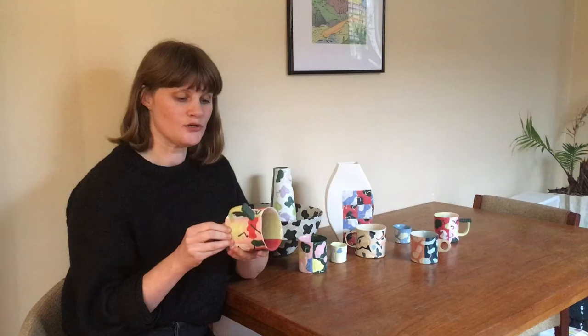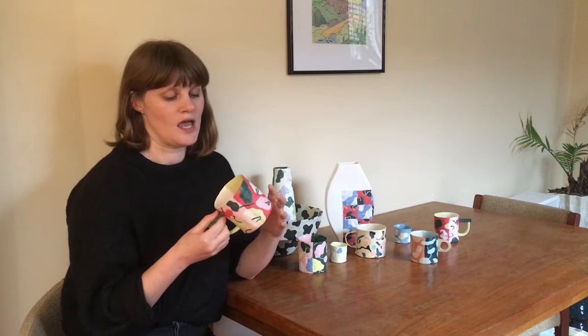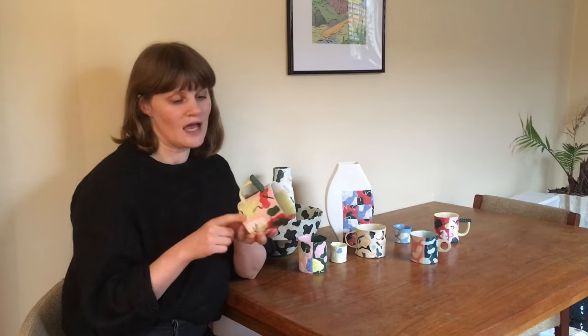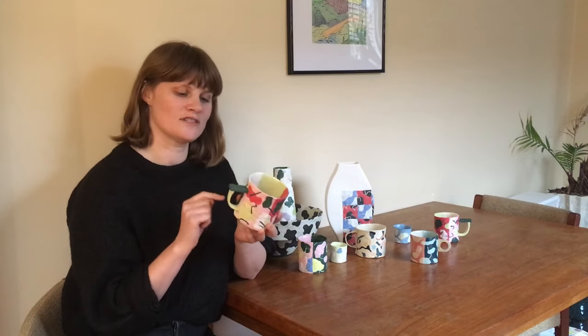I'm also going to show you how I build my cups, including how I create an inset foot, and we'll discuss how to create a unique handle using both a pulled component and a decorative slab component.